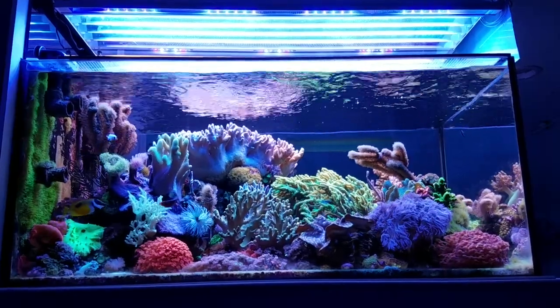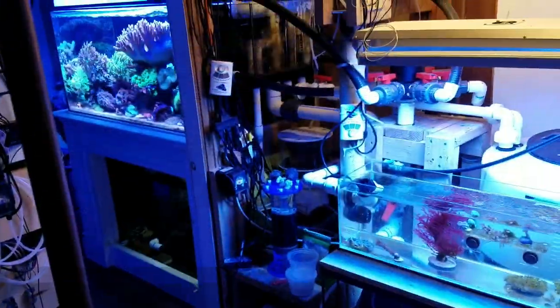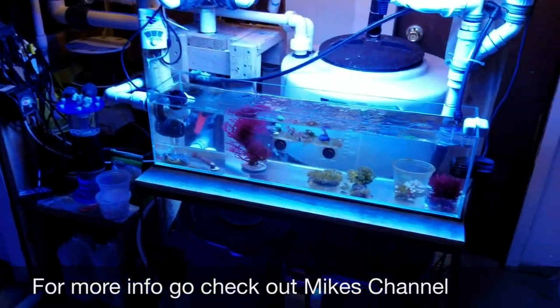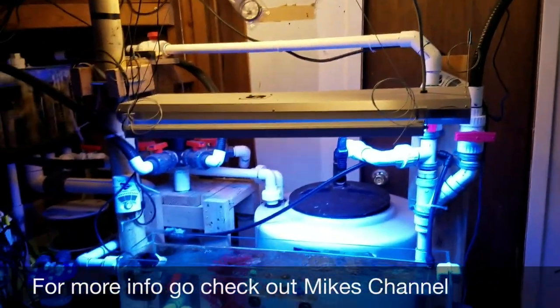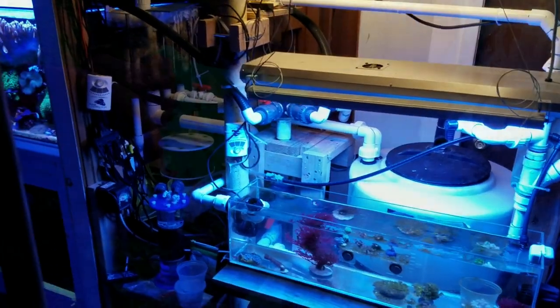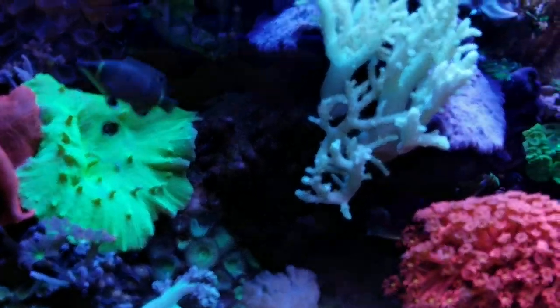This tank is lit by a T5 Reefbrite LED combination, and it's maintained with two-part dosing to keep all the parameters in check and keep this tank alive and thriving. He does have a couple of other interesting facts as far as how he filters the tank, including a settling sump and a closed-loop system as far as flow.